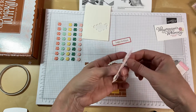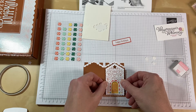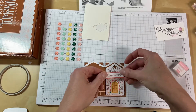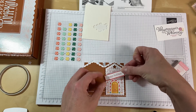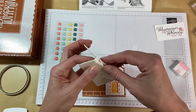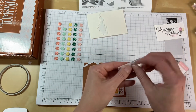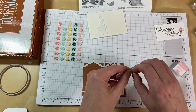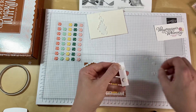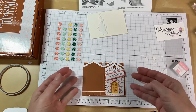Like that. Then we just drop this down over the doorway, centering it. There we go — so that's now attached. I'm going to use dimensionals on this one as well, and I'm going to put it on at an angle just for a little something different. So we'll put our dimensionals on the back and then we can pop this down and put it on at an angle.